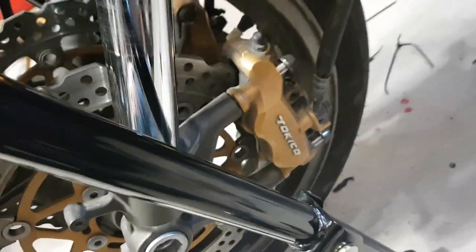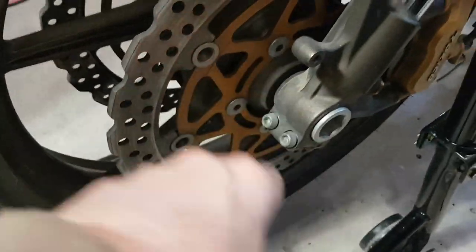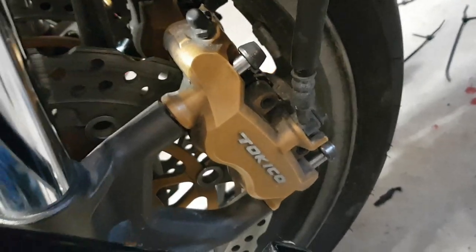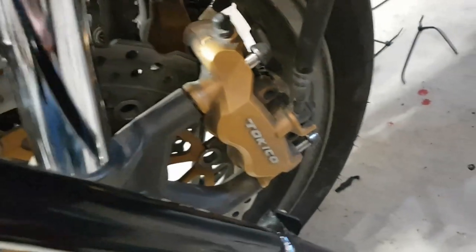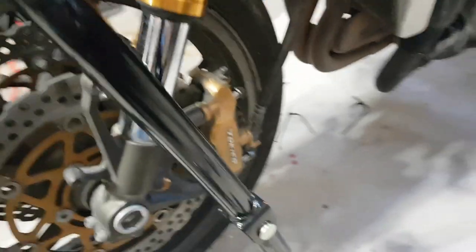I'm going to get these brake calipers off. I don't know if there's dirt or something down in the axle, in the bearings. Stay tuned. We are going to start taking the front end apart, get the calipers off, and see if the wheel is still making that noise.